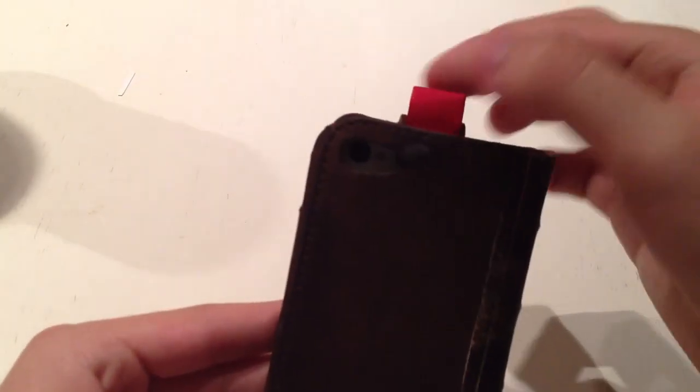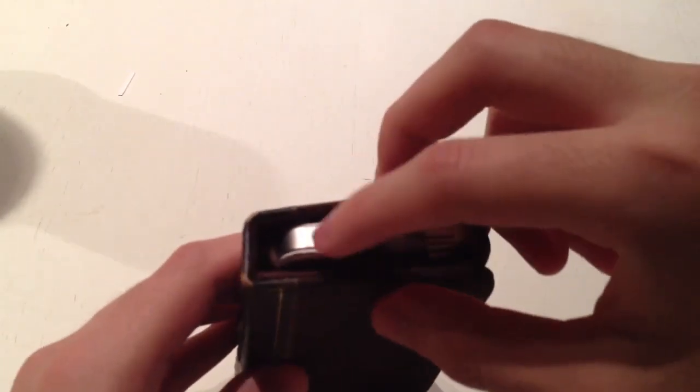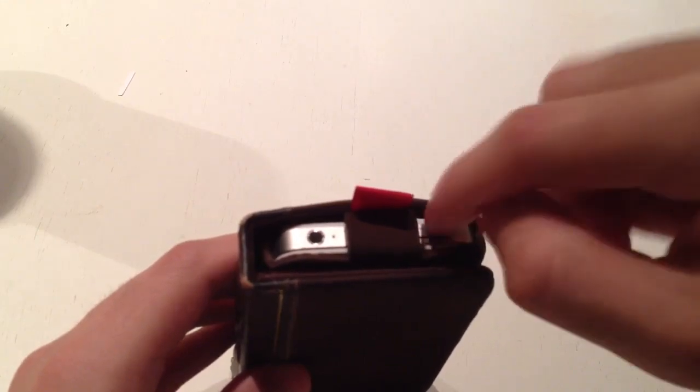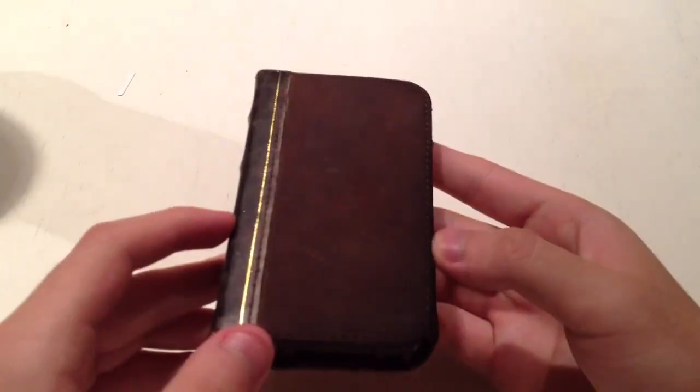You'll also notice there's a little bookmark here. It looks like a bookmark so it looks like a genuine book, and it also keeps your iPhone from falling out. There's the headphone jack, the power button, and your charging port, so you do have access to all of your things.